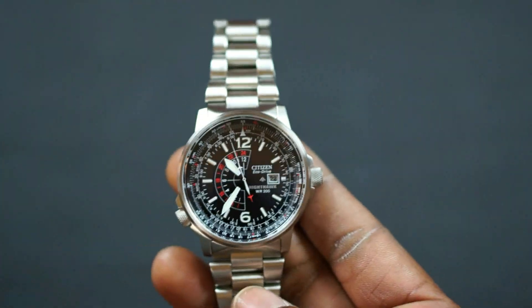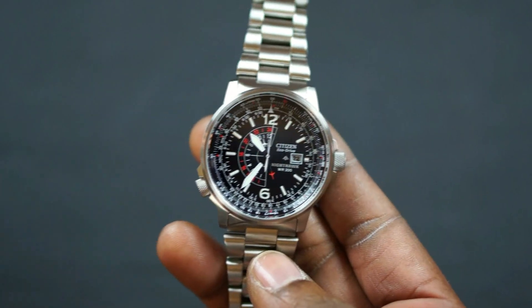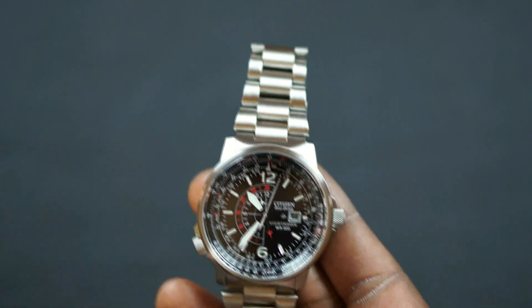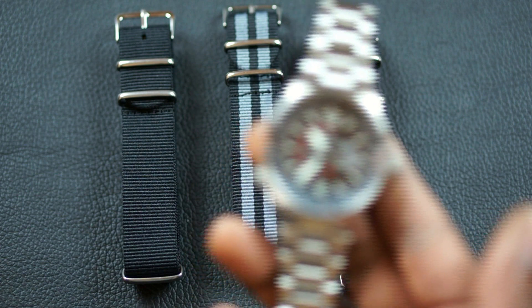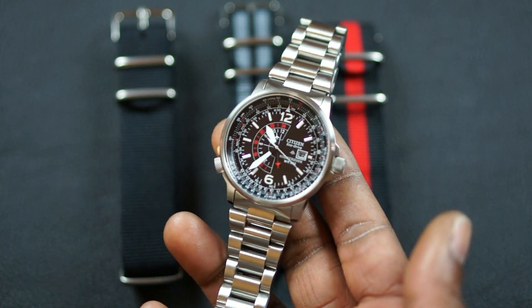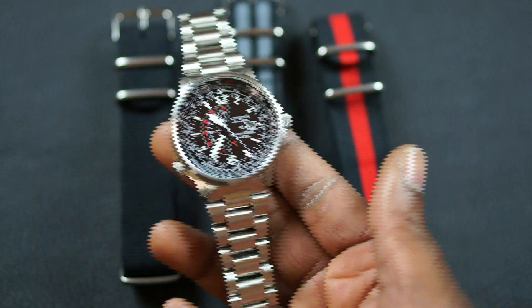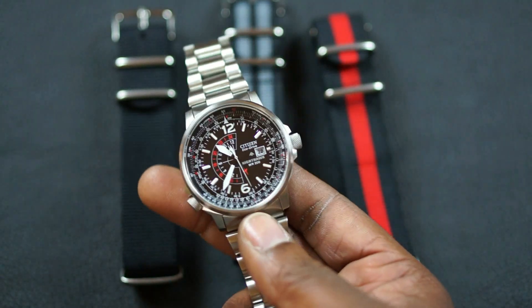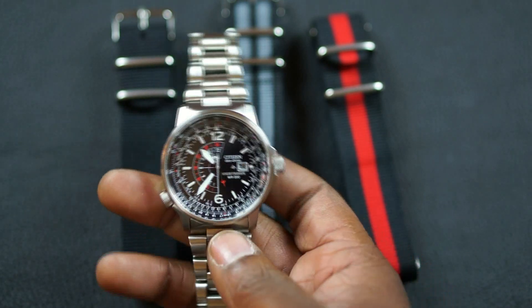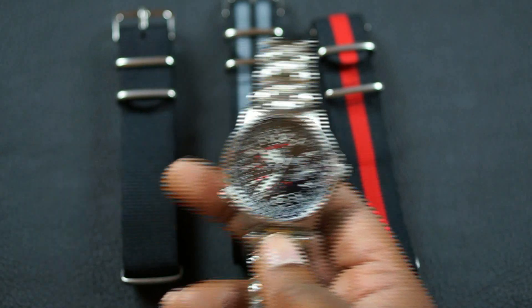The other thing I like about it is that it's a strap monster. I'm going to show you a couple of the straps I typically use on here. These are the straps that are most likely on this watch. You can actually see this watch on a few of these straps in some of my Instagram shots and other videos I had up.